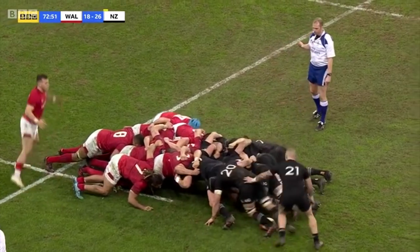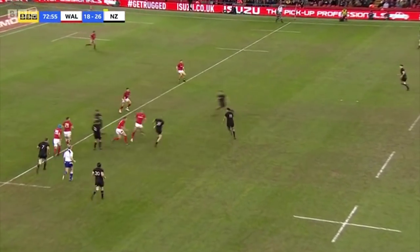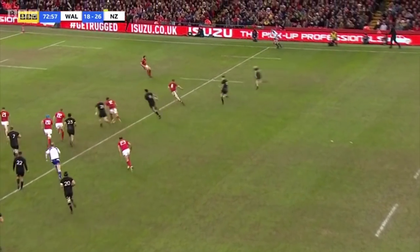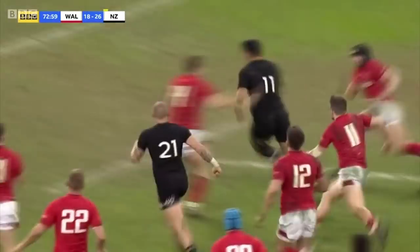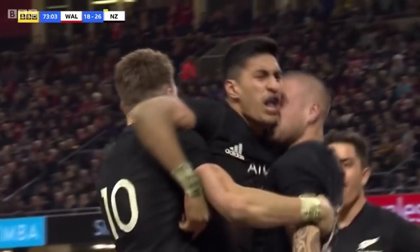Hi and welcome back to the deadball area. In this anatomy of a try we're going to look at Rico Arni's superb try against Wales, but while it's a wonderful piece of attacking play we're going to focus on the failings in the Welsh defensive system and see how this try could perhaps have been avoided.